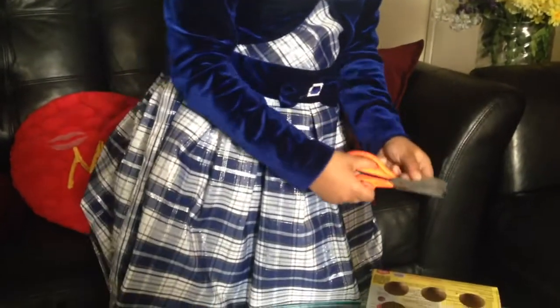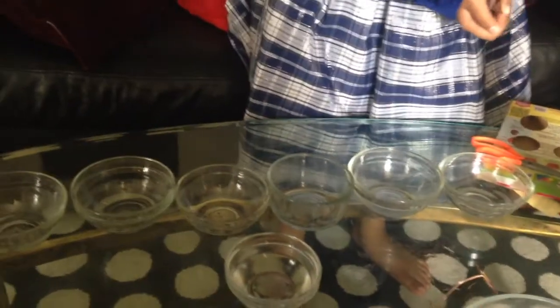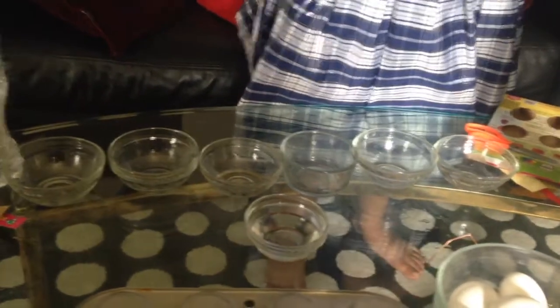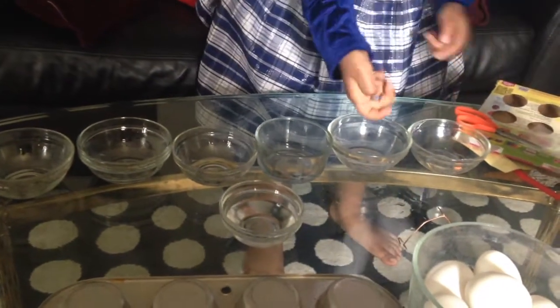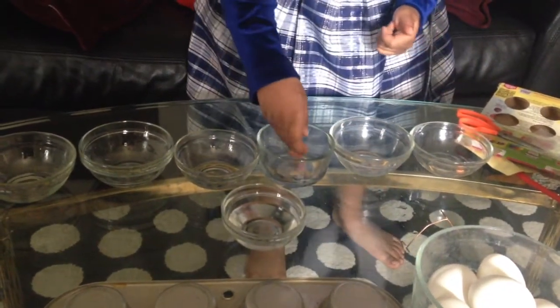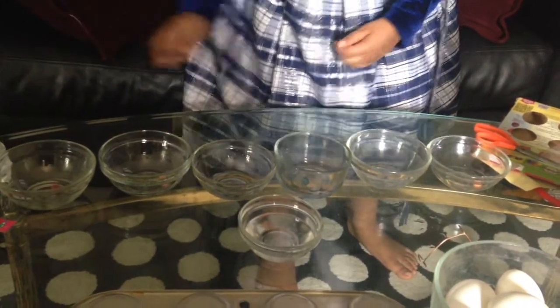Let's get started. I'll get the tablets, cut them, and I'll put one of the tablets in each bowl. Here goes one, two, three, four, five, and six.